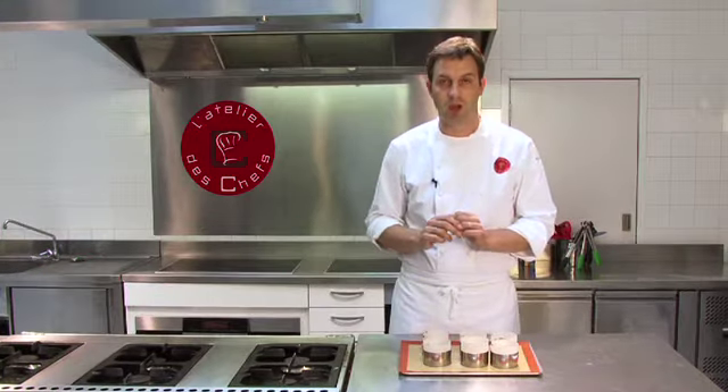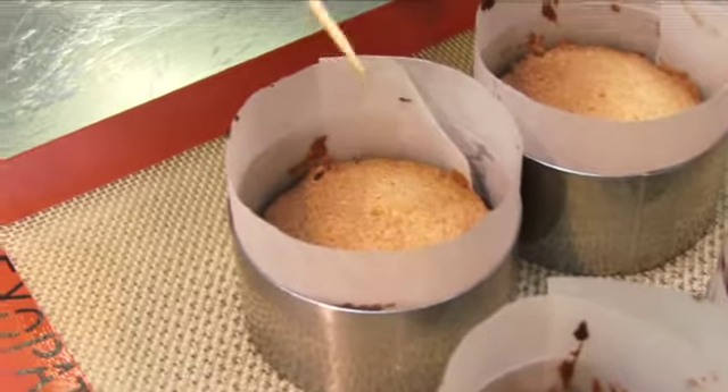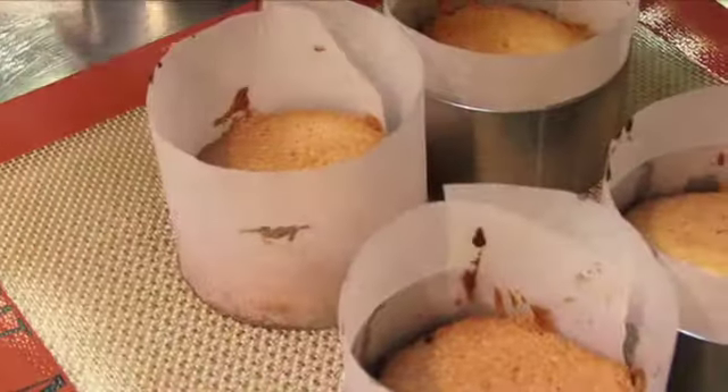Check your cakes are cooked by inserting a skewer into the middle — it should come out nice and clean. Then remove the moulds.